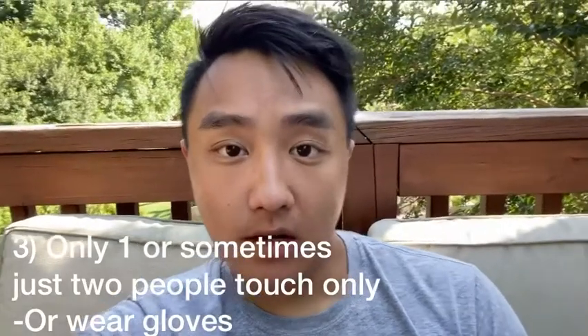My fourth tip: don't have a lot of people touching the puppies. Only one or two people should handle them. You don't want the puppies exposed to new germs that could make them sick — better safe than sorry. If little cousins or others want to touch them, say no nicely and explain they could get sick. They'll probably understand.